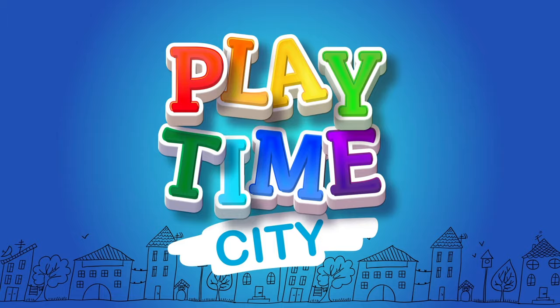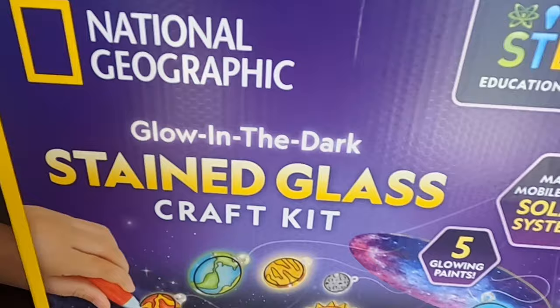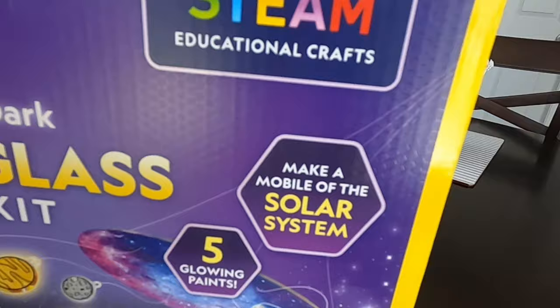Today on this side of town, we are opening up the National Geographic glow-in-the-dark stained glass craft kit. And they're all the solar system. So we can make a mobile out of the solar system, or we can actually hang them up on the window.